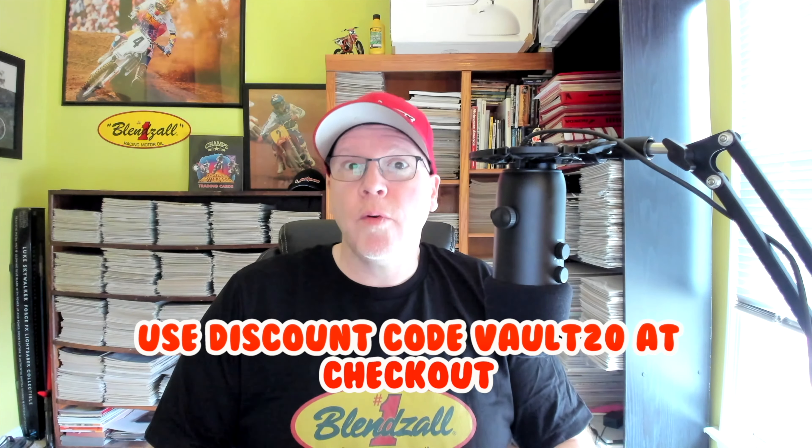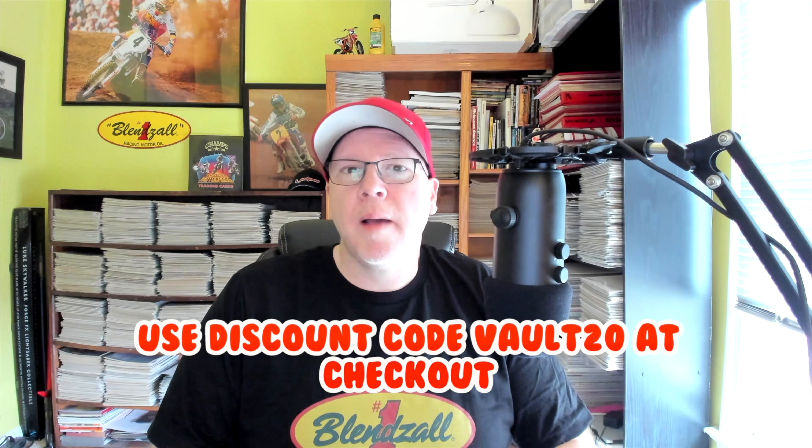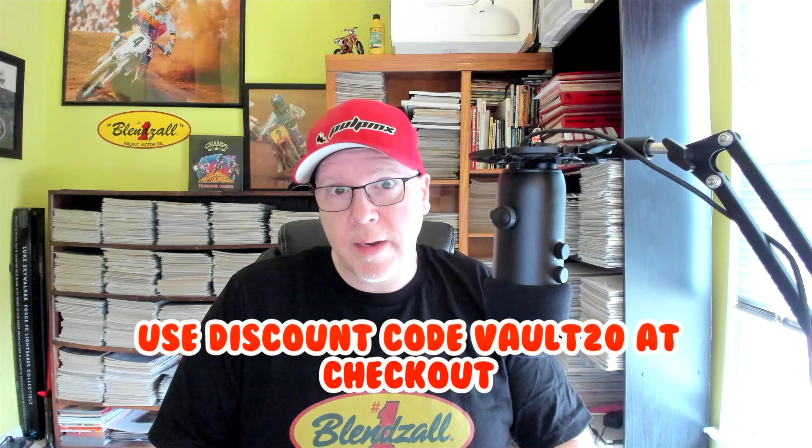Hello, this is Tony Blazer for the Motocross Vault presented by Blinzall. If you're in the market for some high-quality racing oil for your two-stroke or four, make sure you go to Blinzall.com and use our discount code VAULT20 to save 20% at checkout. Thank you for all the support.